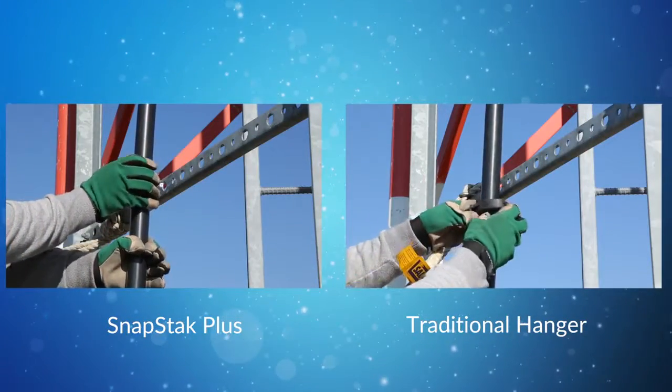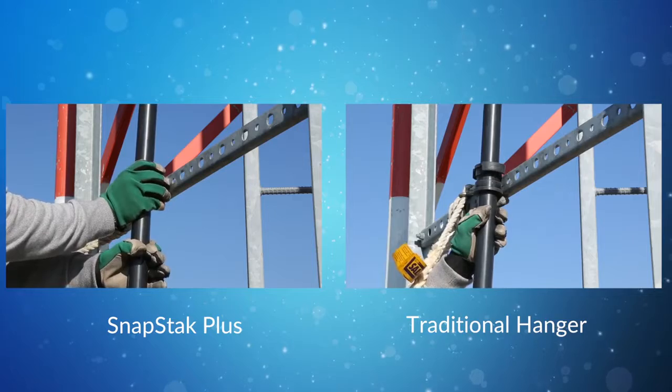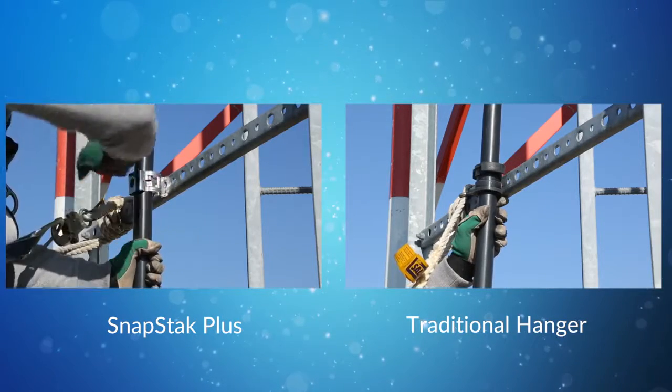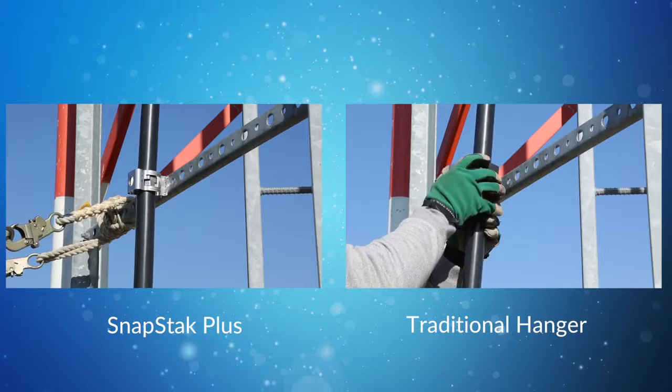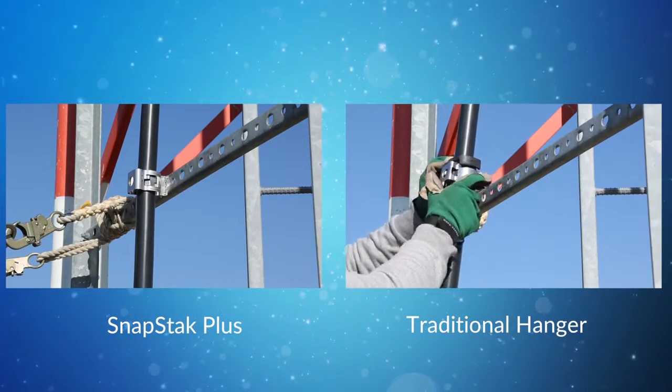SnapStack Plus reduces average installation time to just 30 seconds per hanger versus 90 seconds to install a hanger with a grommet insert. With cable hangers required every three feet, that translates into significant time and labor savings on every deployment.